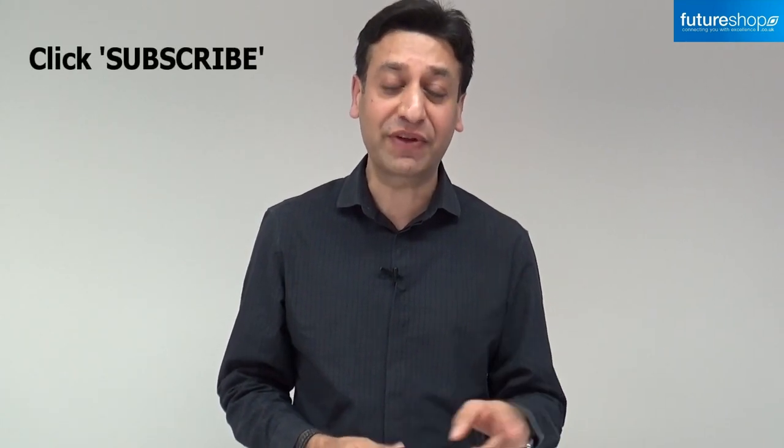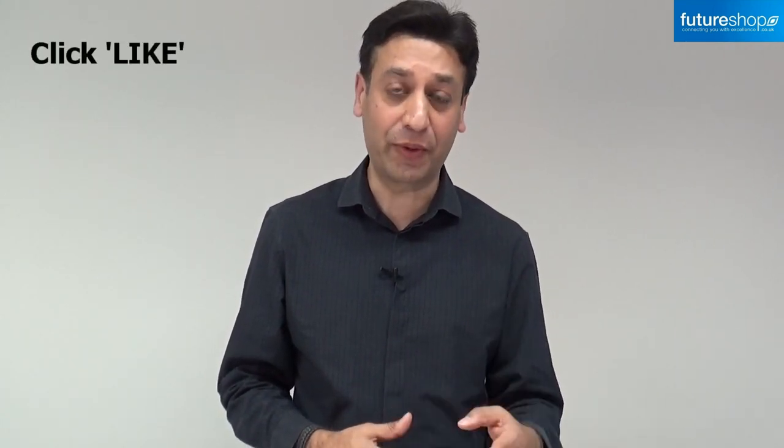Thank you so much for watching the video. For more future shop videos, click on subscribe and don't forget to click on the like button below. If you have any technical questions, we offer expert technical advice, so you can call us on 0208 905 1555. Thanks so much for watching and we hope to see you soon.